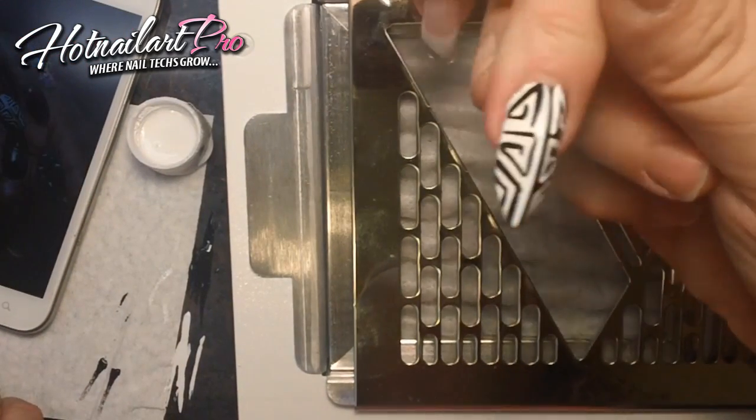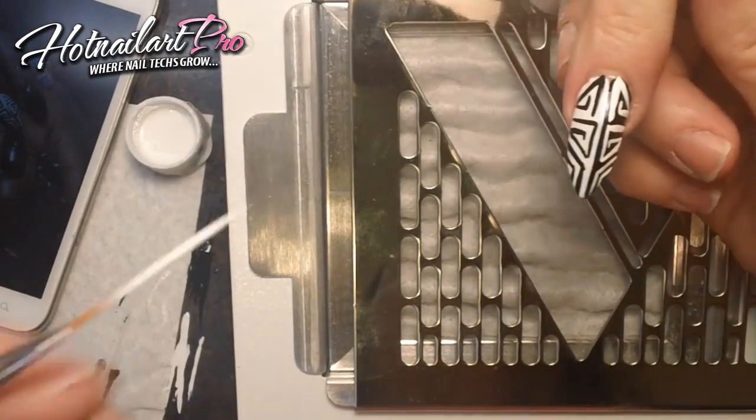And ta-da! Beautiful. Using a beautiful and very easy brush from this collection.